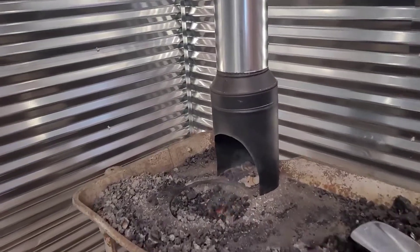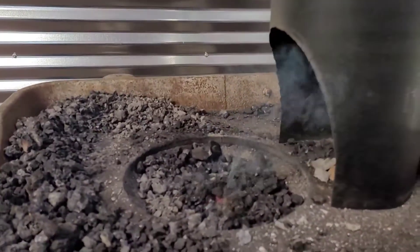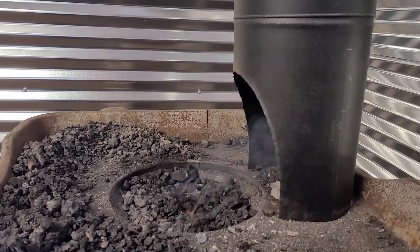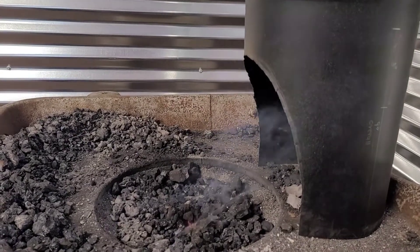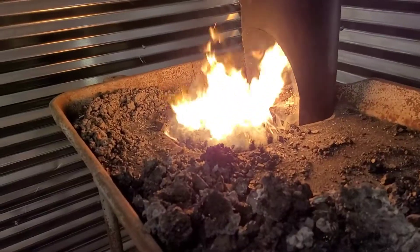I thought I'd show you this here just from the side. You can see how it's pulling that smoke right into that opening and straight up the pipe. As long as the pipe is warm and the heat is rising through there, it should side draw just fine.